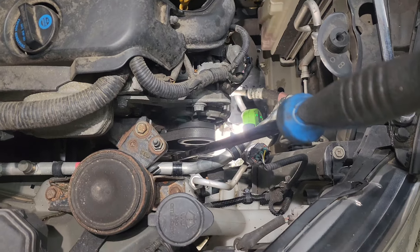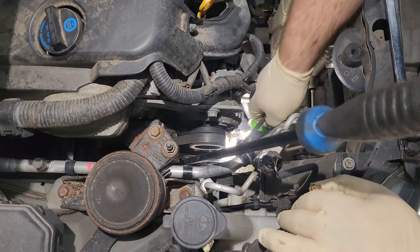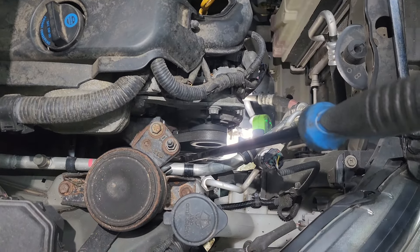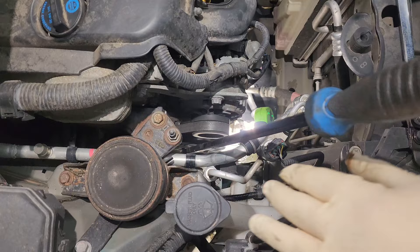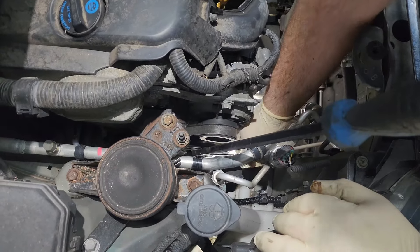Before taking the serpentine belt off, one thing to help — we need to get the bolts on the water pump pulley loose. Using a pry bar, I'll pry it between one of the bolts and the water pump. They're 10 millimeters.